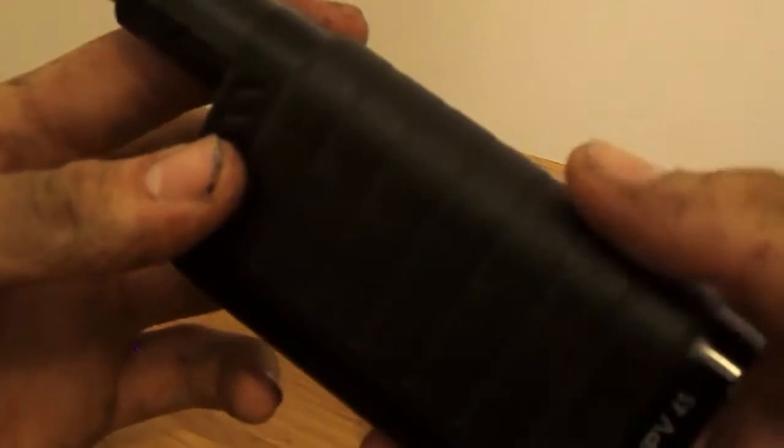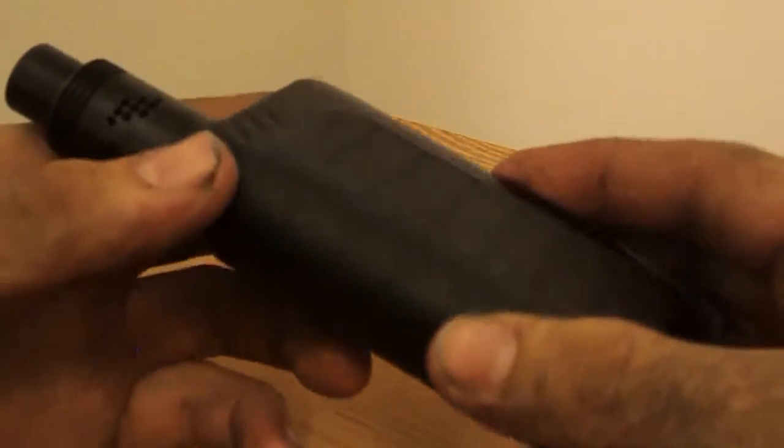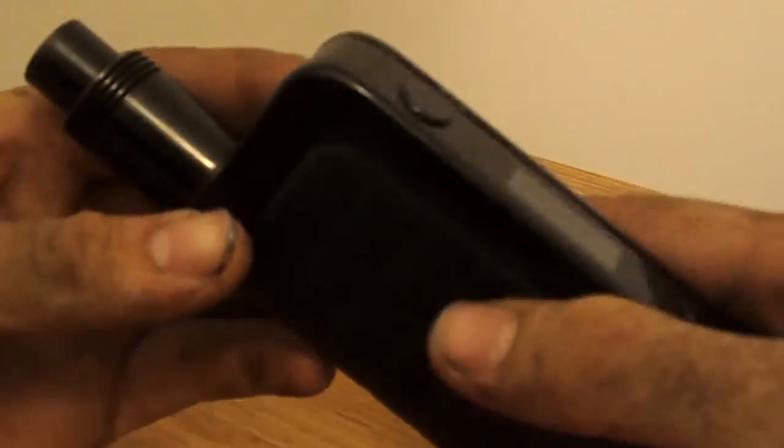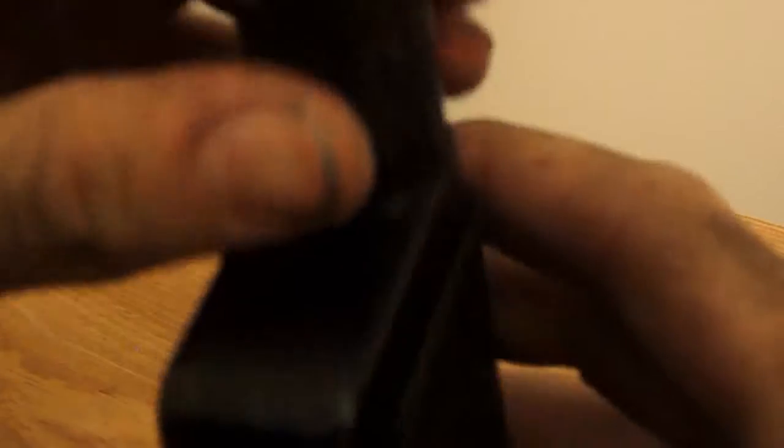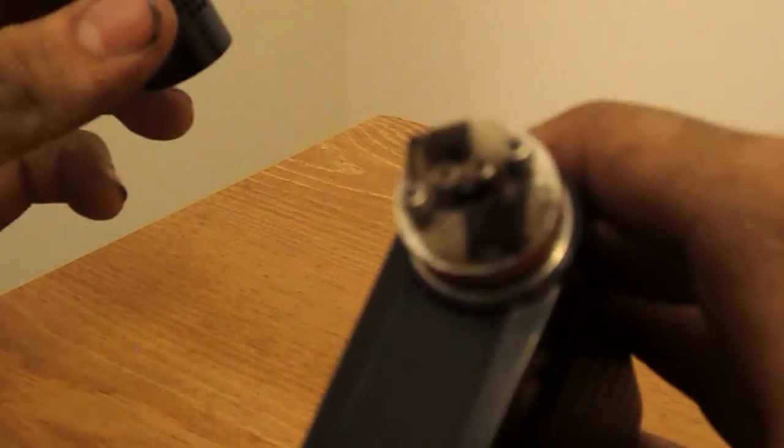So guys, this is the IVP — it's pretty good. I'm just going to turn it around here nice and slow. The atomizer I have on here is a Mutation V1 — it's a pretty good mod, I like it. I've got some Clapton coils in there, so I'm just going to put that right back on.